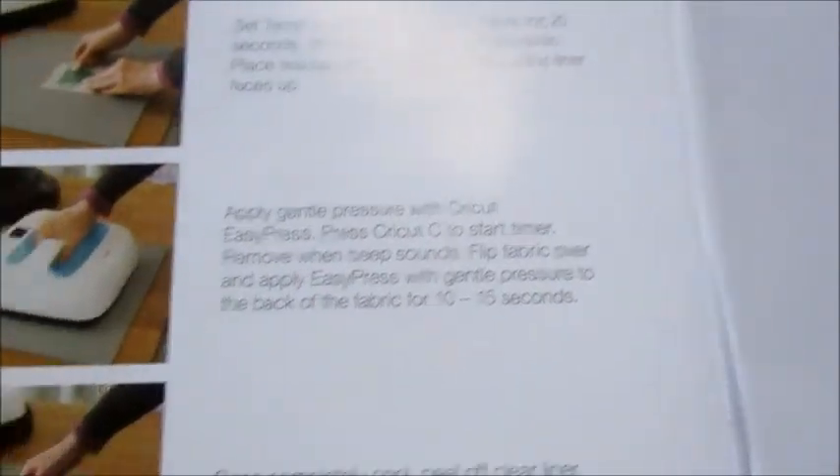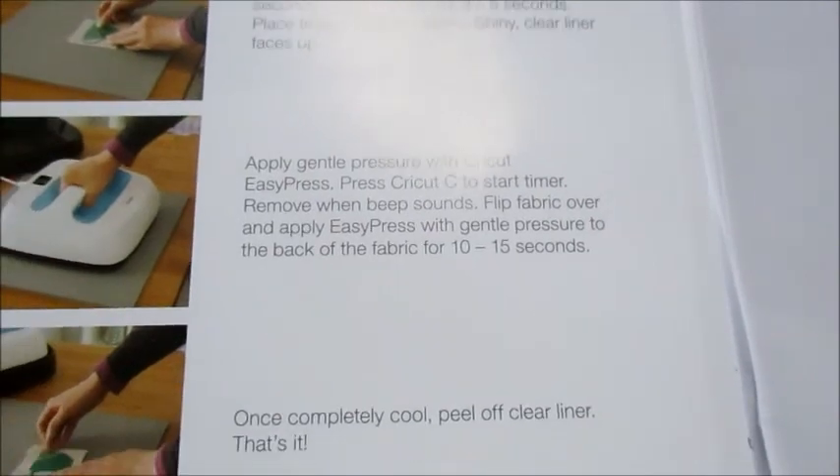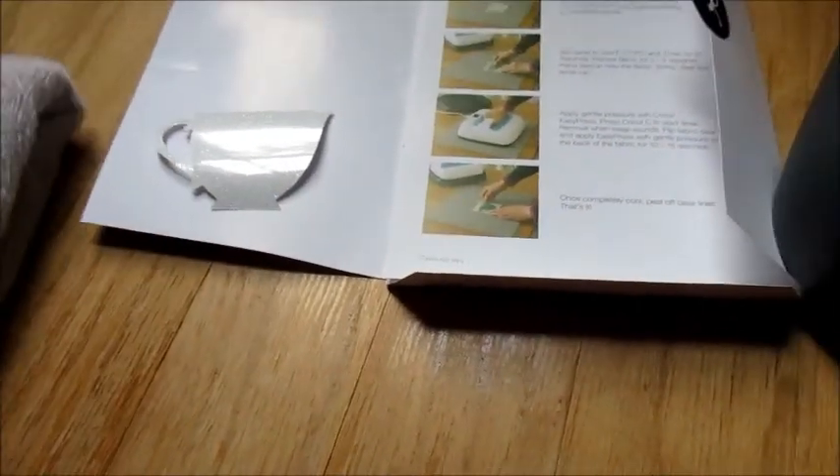It tells us to apply gentle pressure to start the timer and to remove when the beep sounds. It also says we want to make sure our surface is protected, so since we're using the floor we're going to want a towel. We're going to be using burlap because we're going to make a sign out of this eventually.